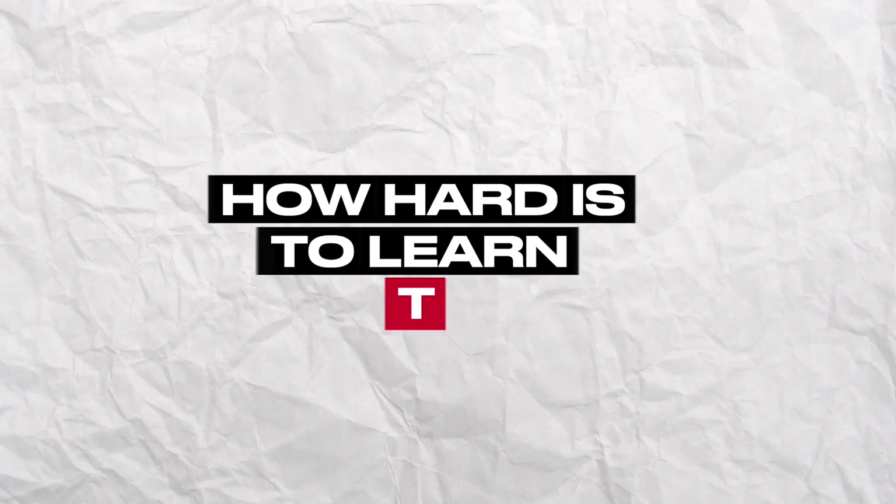How hard is it to learn to play the harmonica? I'm Jonah and I am a multi-instrumentalist. I don't talk too much about it on this channel but I play a lot of other instruments including harmonica, guitar, bass, mandolin, trumpet, banjo, piano, ukulele. I also sing, I write songs, I produce music and more things aside from that.